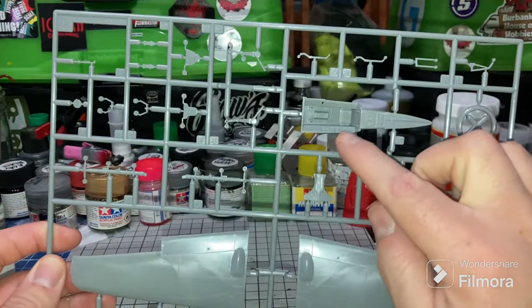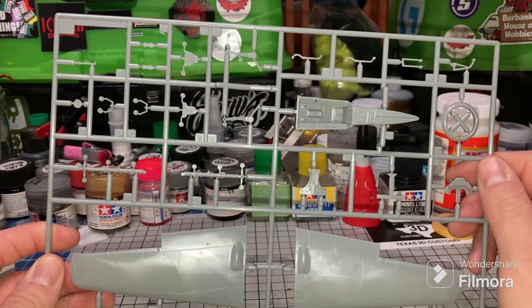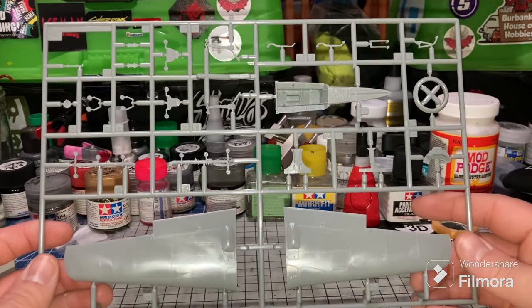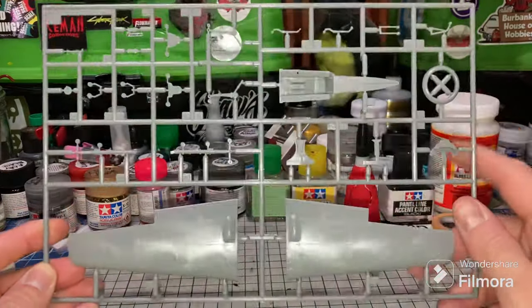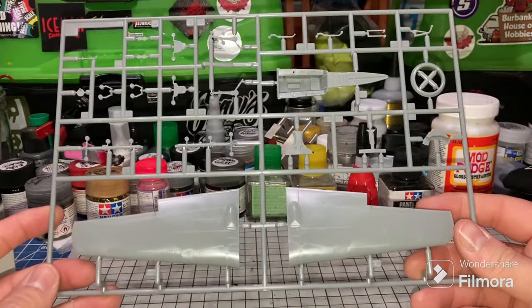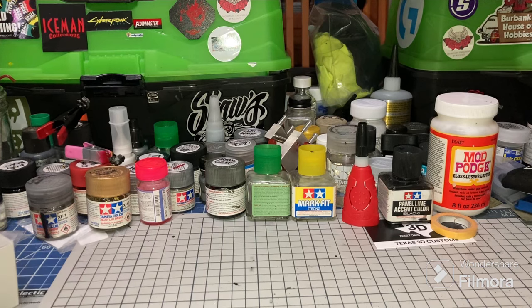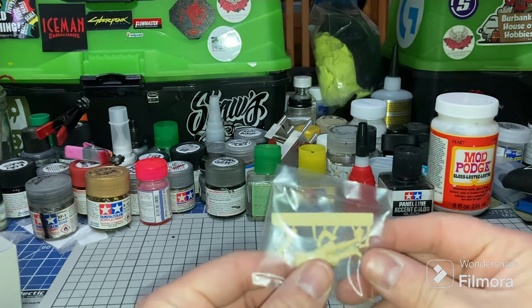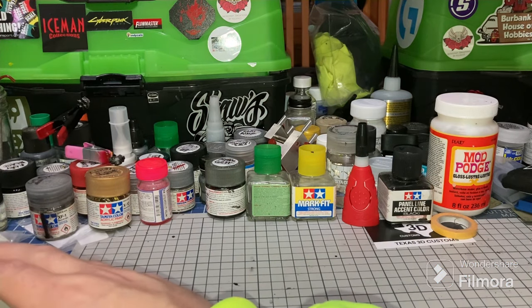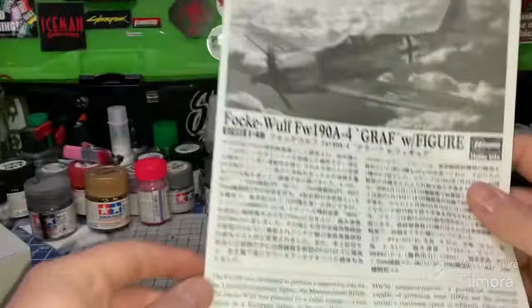Here's the cockpit. I'm going to try out some of those 3D decals on this — I think it's Quinta Studios or whatever. I've used Eduard photo etch before but I'm going to try out the 3D decals on this one and see what I think. And here is Herman — I'm going to build Herman. I'm not really a figure guy and he's very tiny, but we're going to build him. He's probably going to look like the Crypt Keeper or some horrible monster, but it's all about learning.